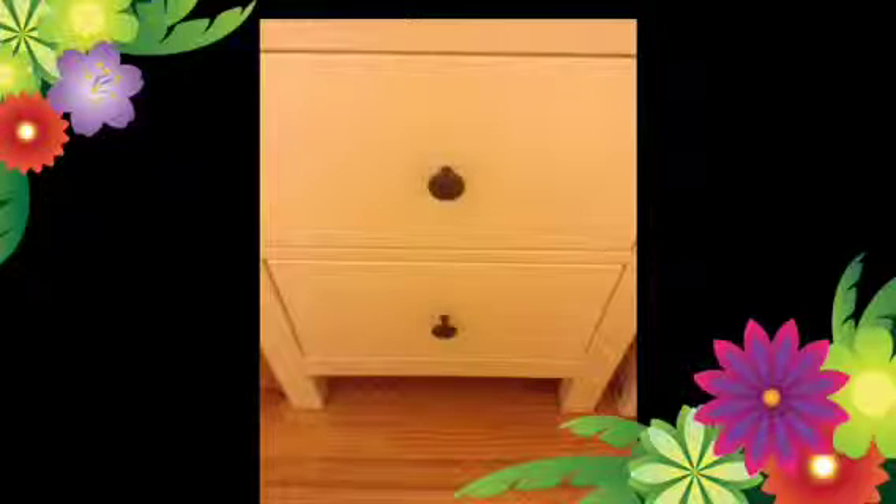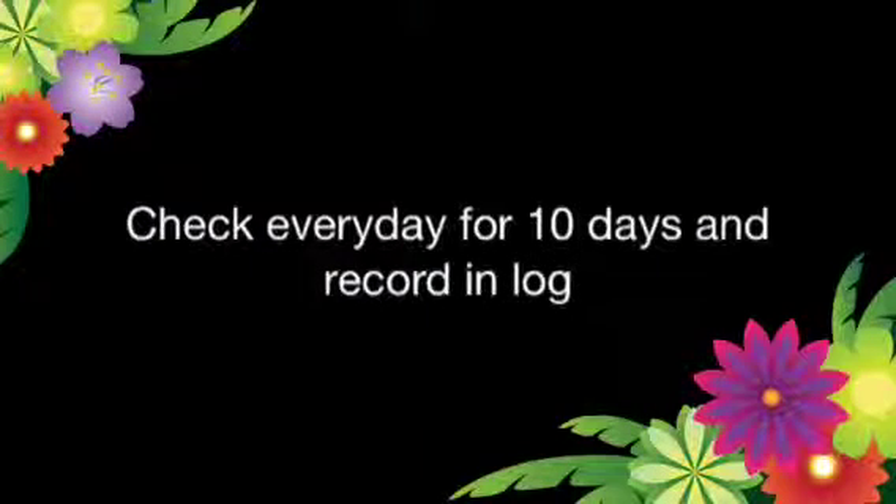Then, store them in a dark place, such as a cabinet or drawer. And then, record and check everything.